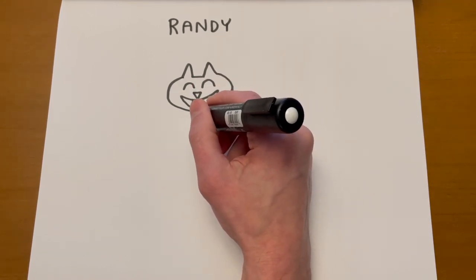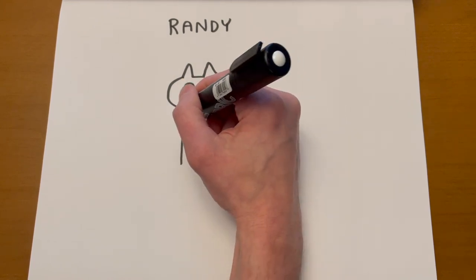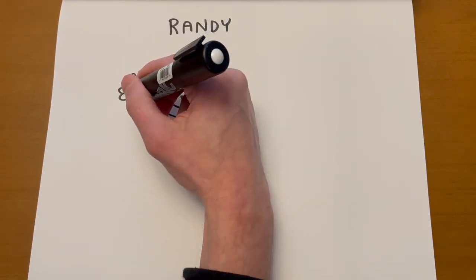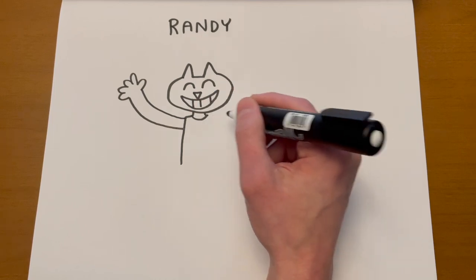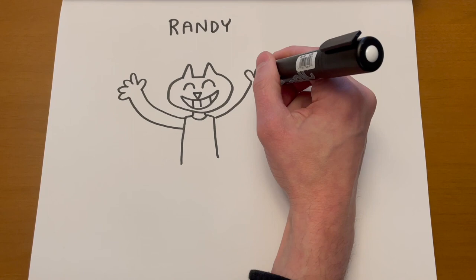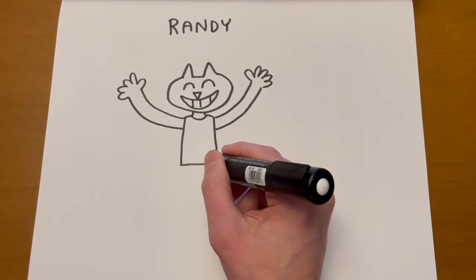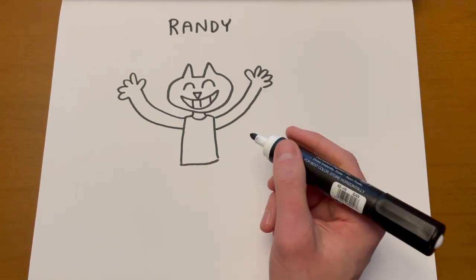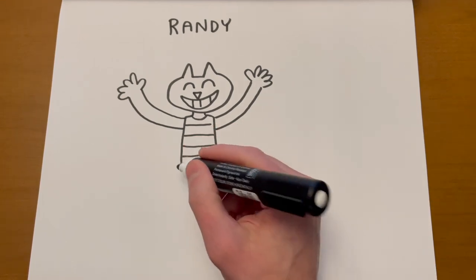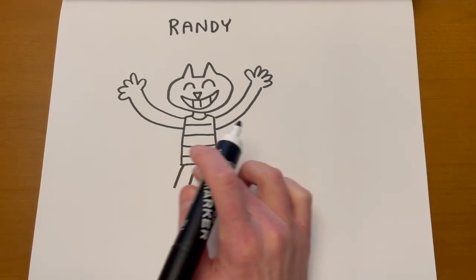Let's give Randy a tank top. I'm going to have her arm coming out like she's really happy and expressive. I make lots of mistakes — if you make a mistake doing this, totally cool, because that's how we learn. Let's give her some stripes on her tank top. Now Randy wears leggings with cowboy boots.